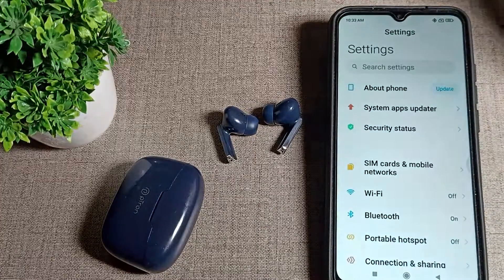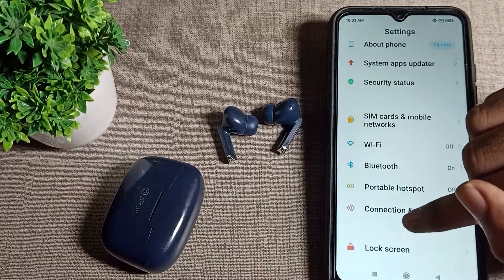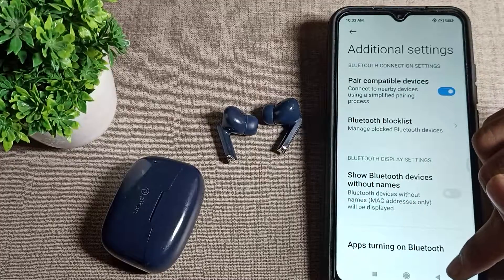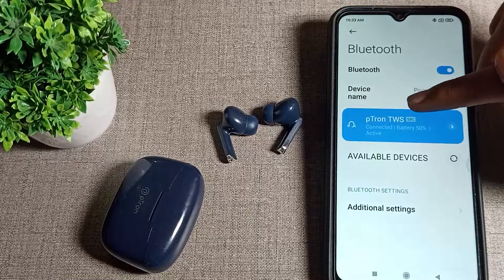First of all, go to your phone settings. After turning on phone settings, scroll down and you can see the Bluetooth setting. Click on your phone Bluetooth setting and tap here. You can see the phone Bluetooth setting and the additional Bluetooth settings that you can use from here.